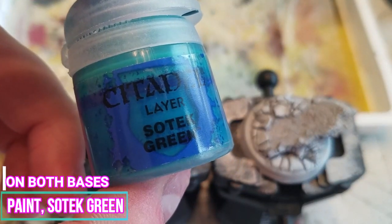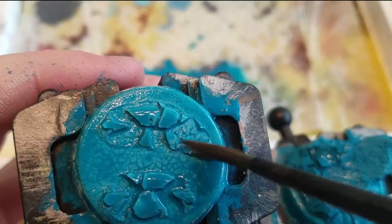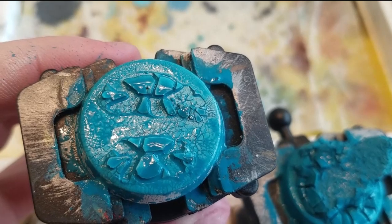Next, we will be painting on Sotek Green to both bases. I really like to use the color Sotek Green just because it gives the illusion that you can see water underneath the ice.